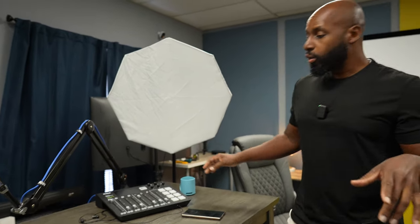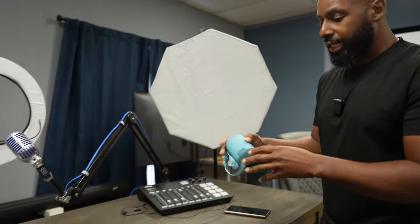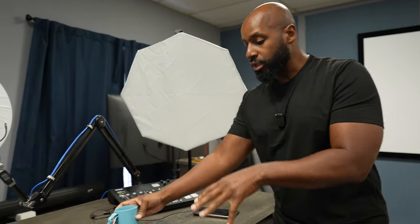All right, we just finished up that last video where we compared the JBL Clip 5 to the JBL Go 4. Now we got to bring in Sony — the Sony XB100 is going to be compared to both of these brand new JBL speakers.